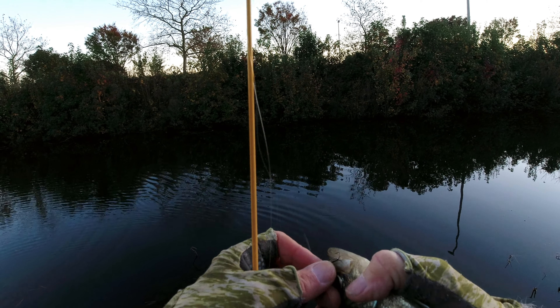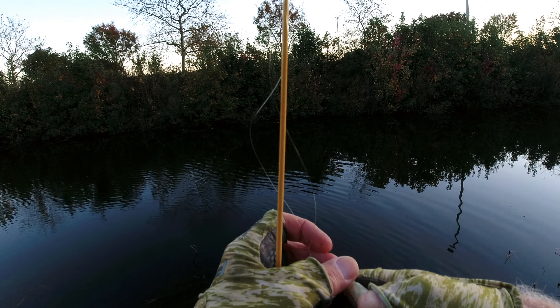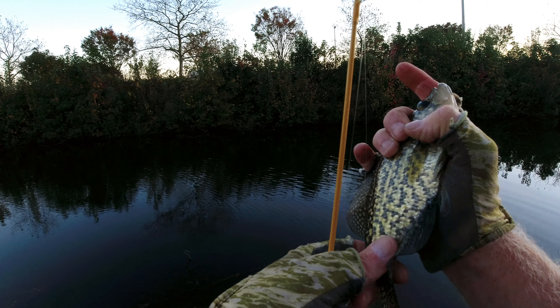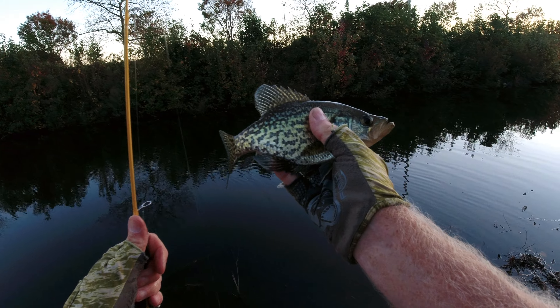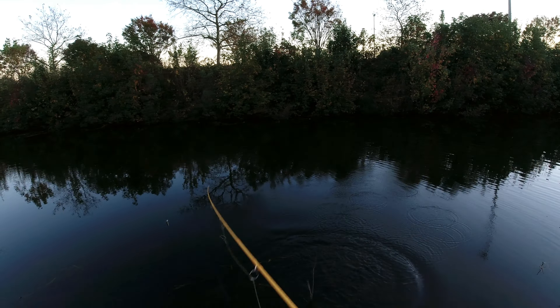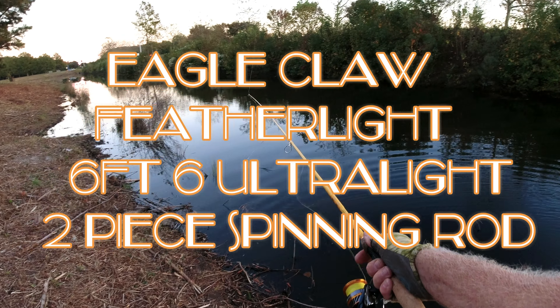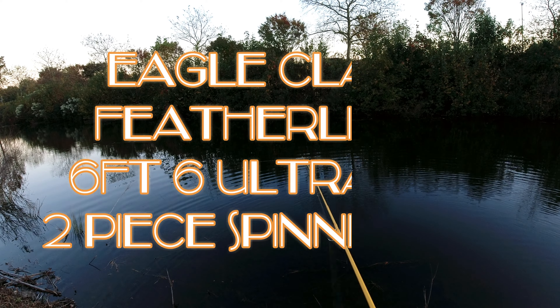A crappie hit that thing — wow, nice. Crappie on a treble hook, that's bad news. Got you though. That was cool. I'm glad I cast that one.